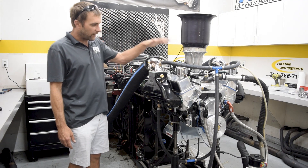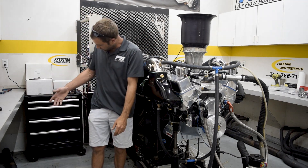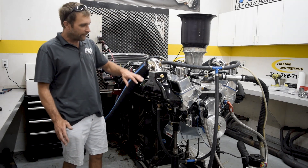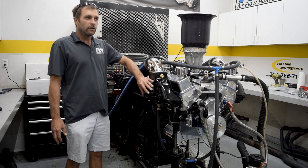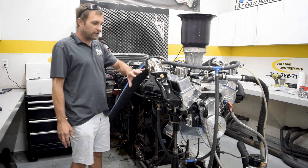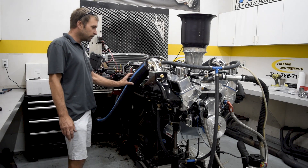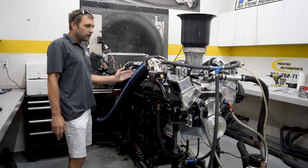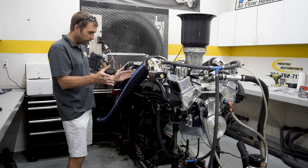I don't want to take the 500 horsepower motor, which we validated with a long tube header, and then bolt the Emco marine on and drop power. We've kind of validated in the past that they didn't drop a lot of power, but I had a lot longer tailpipe. Now, in this case, it's short because of the captain's choice exhaust.